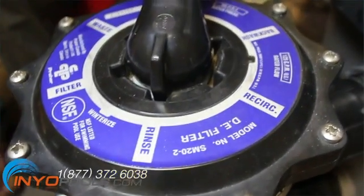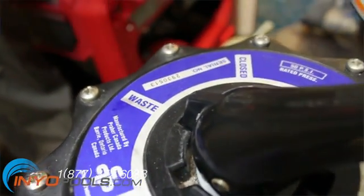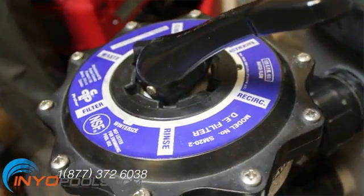Waste. This setting is used to bypass the filter when you want to vacuum the pool after an algae treatment. It also lowers the pool level. The water enters the valve through the pump port and exits through the waste port.